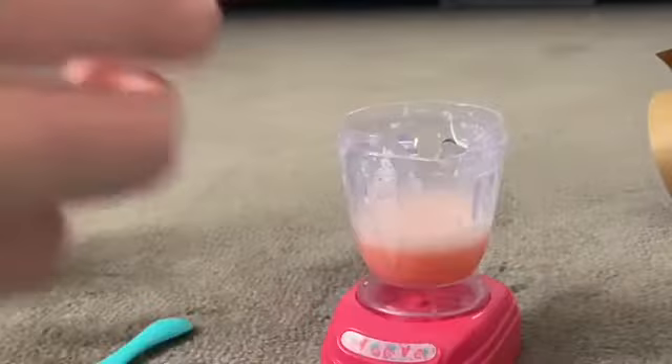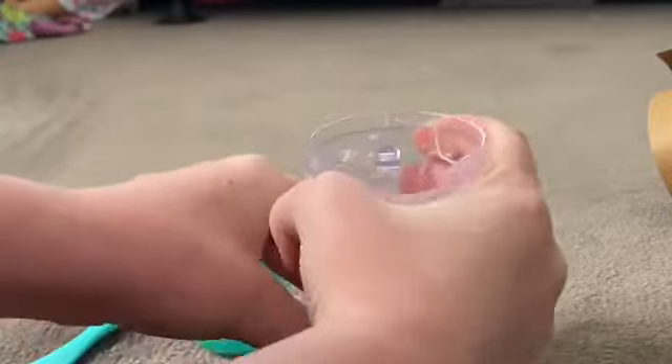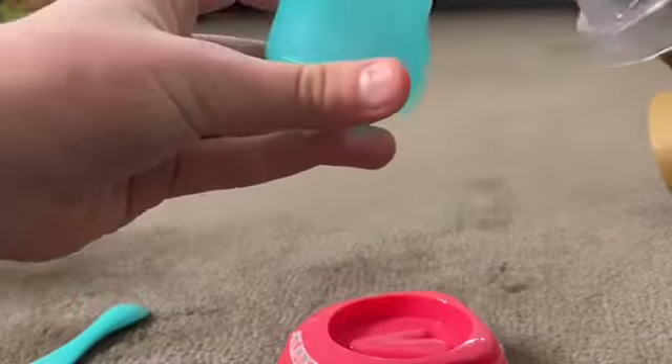I'm gonna get a bottle — I've actually never used this doll before, so this is pretty fun for me. I'm excited. Then you get the blender and add it into her bottle.